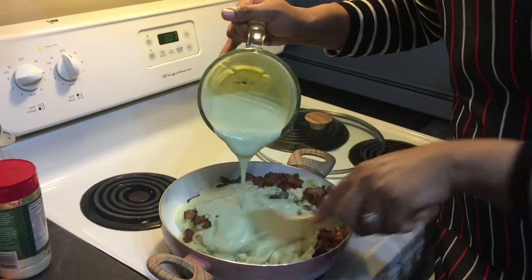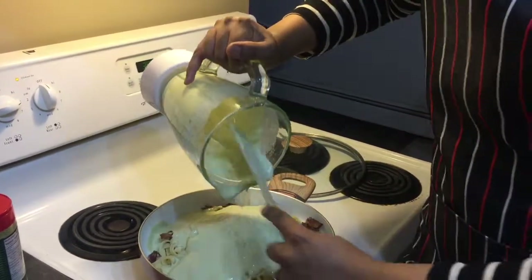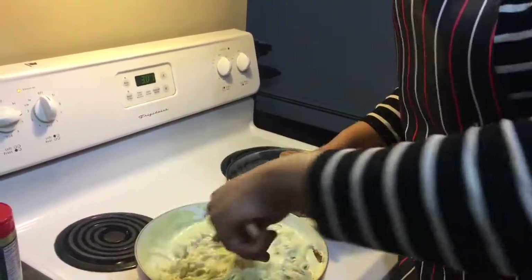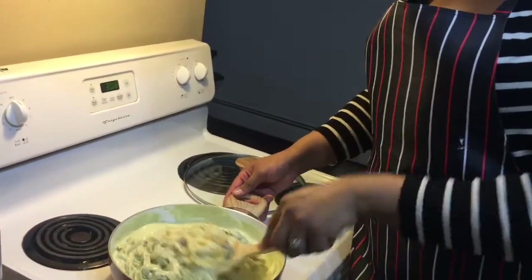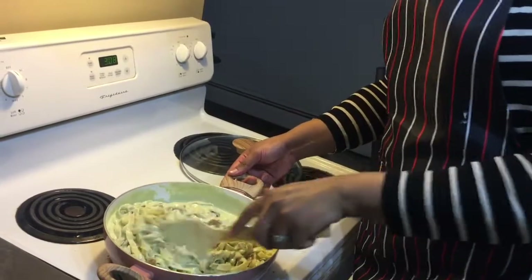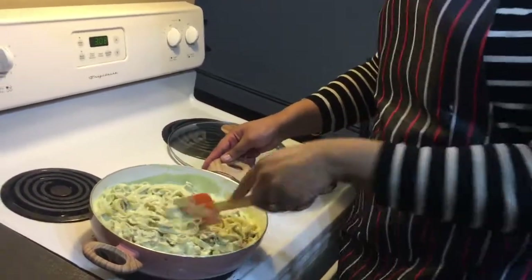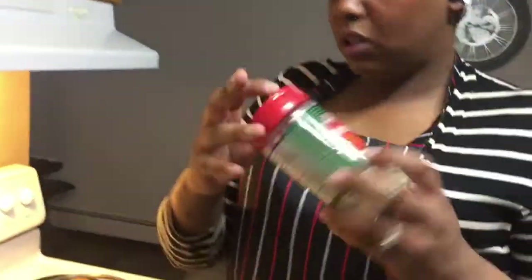Next step is to pour in the avocado mixture — you can hear it sizzling. Once everything is in the pot, it takes about five minutes just to heat up the cream and avocado and warm everything through. Since the pasta is already cooked, you're really just mixing and preheating. Here's how it looks — let me show you.